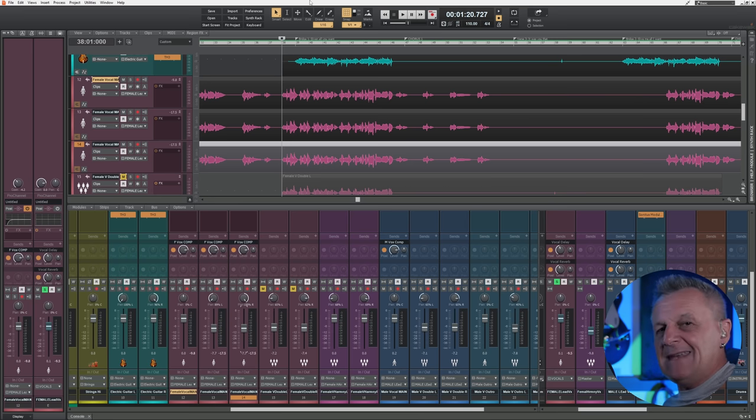We can add some delay by nudging the timing of the copies left and right with keyboard shortcuts. Essentially what we've done here is add delay — and that's fine if that's all you want, but it doesn't really add the same amount of width and can end up with a phasey sound. There are doubling plugins — I know Waves and iZotope have them — and they do a pretty decent job with pitch modulation and timing changes, but the best result comes from recording separate performances and panning them.